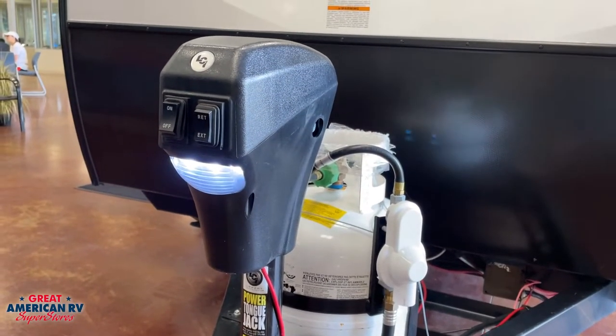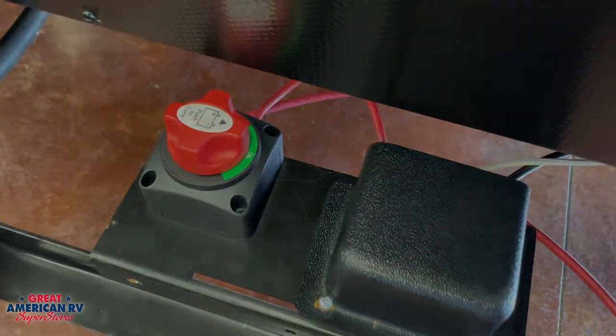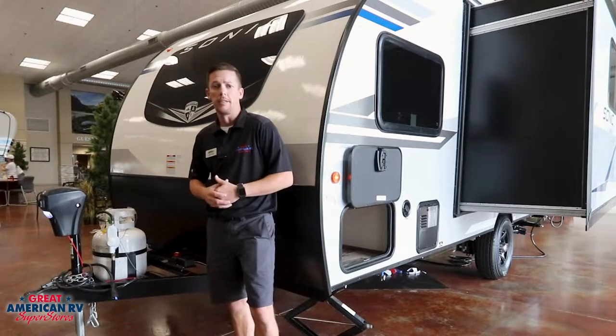Moving into the front, we have our electric tongue jack, as well as a 20-pound propane tank and a battery disconnect. That's pretty essential on any unit nowadays — whenever you go to store it, you want to cut that battery disconnect off so you can save the life of your battery.